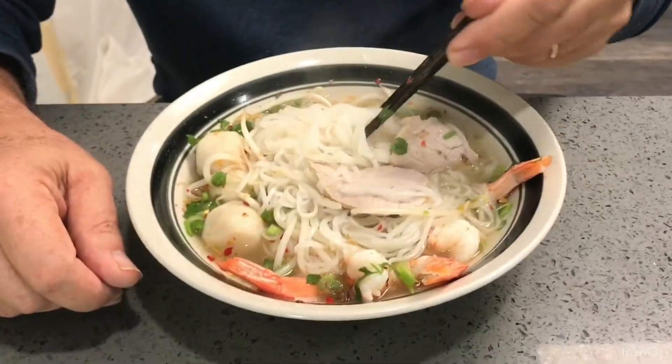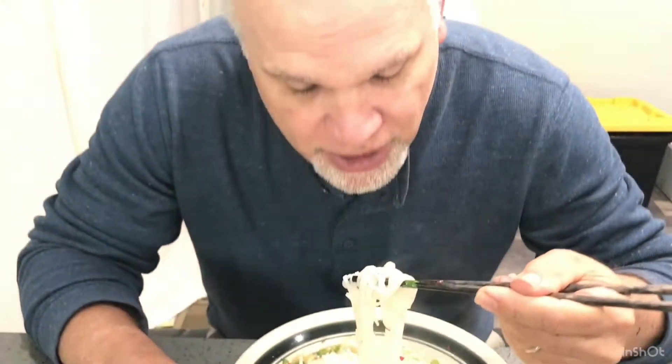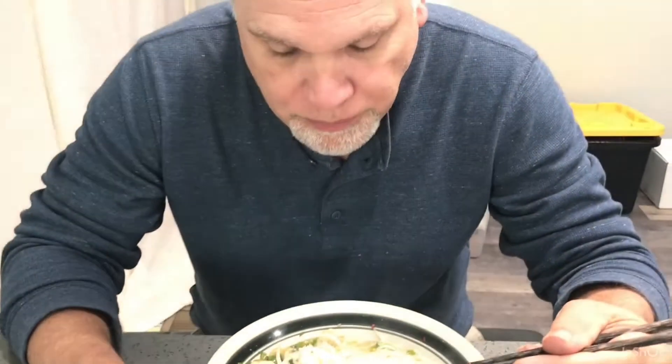Wow, look at this — on a cold day today, this is a great thing to have. Mmm, nice flavor, it's great, I really like this. Very nice! I know it has a lot of flavor, it's delicious. Thank you for tasting, love.